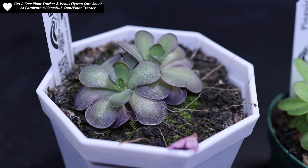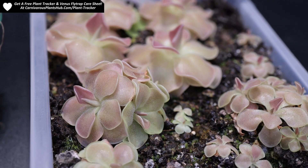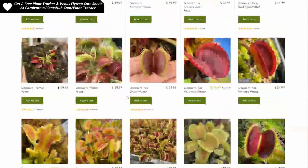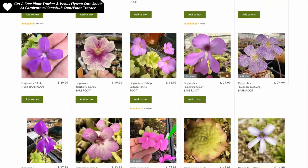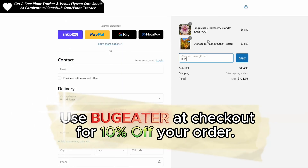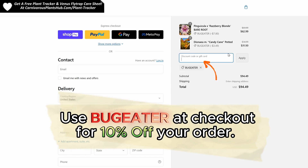I want to show you how you can get your hands on some pings of your very own — check the description, I might be selling my own. I also have a link in the description for California Carnivores. I'm so excited to be teaming up with them — they are one of the most experienced and knowledgeable carnivorous plant nurseries in the entire world, with a massive selection year-round of all types of carnivorous plants. They've generously offered my viewers an exclusive 10% discount when you enter 'bug eater' — B-U-G-E-A-T-E-R — at checkout. Links are in the description and pinned comment.